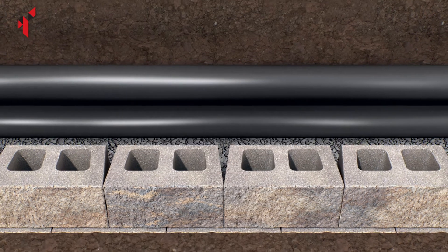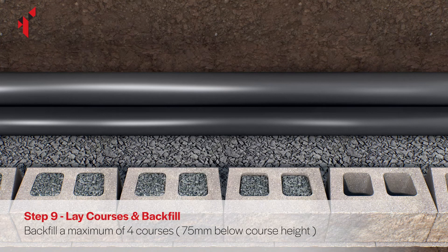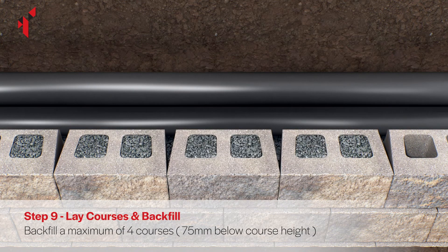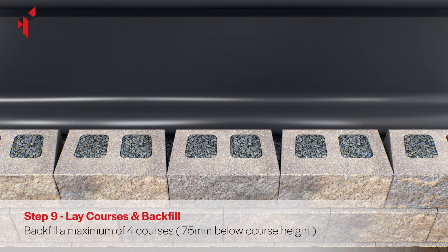It is important that no more than four courses are constructed and backfilled at a time. Continue to fill the voids with concrete and tamp to ensure the voids are fully filled. The finish level of each pour must be a minimum of 75mm below the top block to facilitate the nib on the rear of the next course.